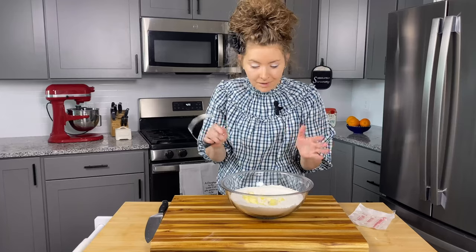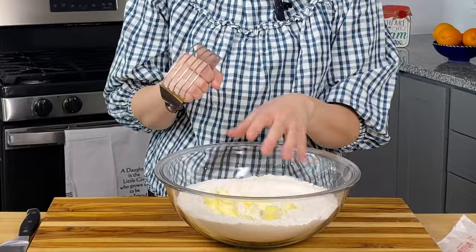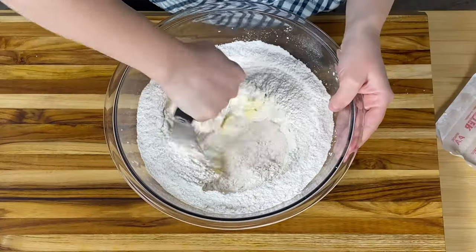If you don't have one of these, I highly recommend — if you do any sort of baking with scones, biscuits, anything like that — where you don't want the heat of your hands to warm up the butter in your dough, I would highly suggest getting a pastry blender. If you don't, totally fine, two knives would work great, but the key is we just don't want the heat of our hands to get into our scone dough.